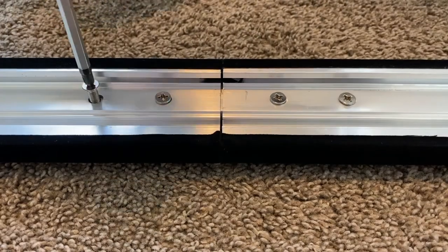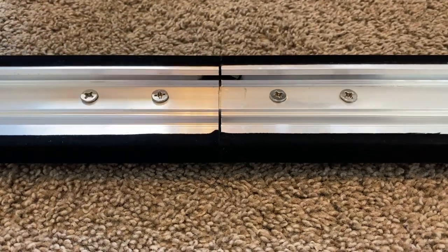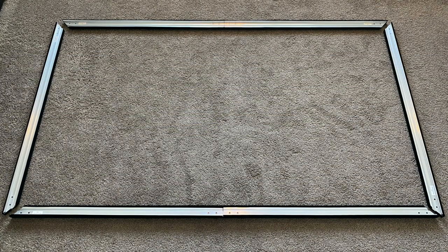Press the frame pieces together to make sure the joint is nice and tight, then tighten the screws. After the top and bottom rails are formed, there will be four frame pieces ready for the next step.